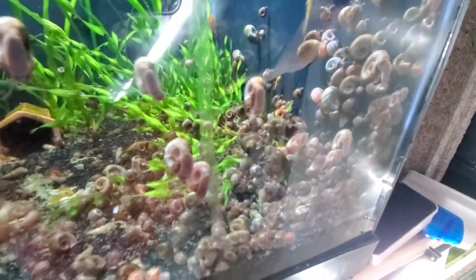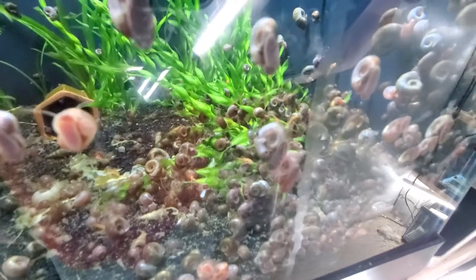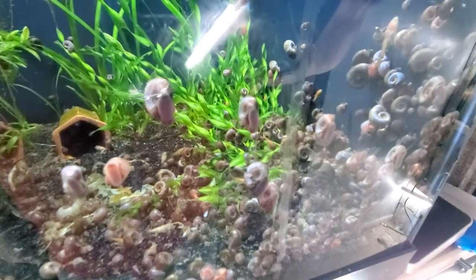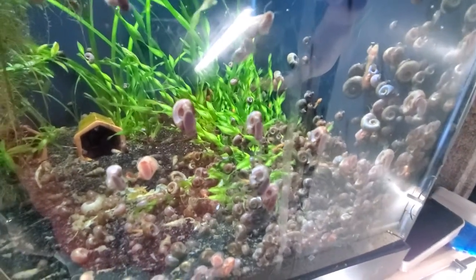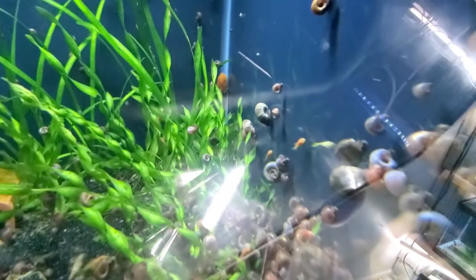In some instances where I am breeding and raising plecos, some of those I throw in these tanks happen to be super reds. I'm thinking about doing something right there if I can get the focus clean through the glare.